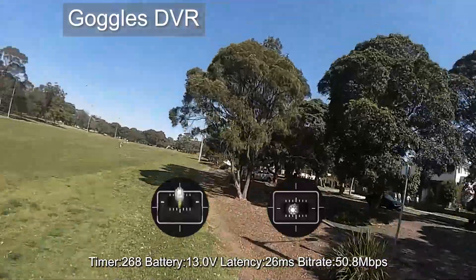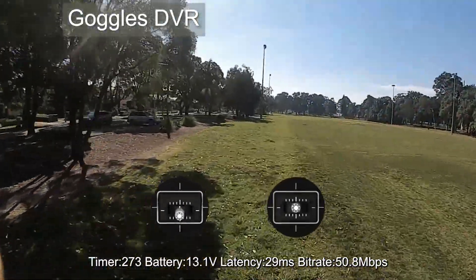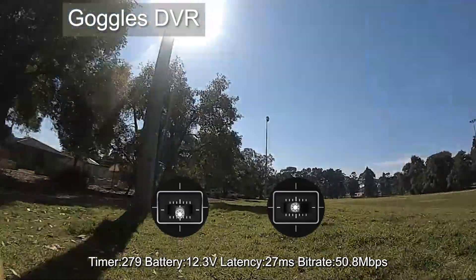I would have landed around 14 volts if it was a normal flight, but I just enjoyed flying and kept going — and then I noticed it was down to 12.3 volts.